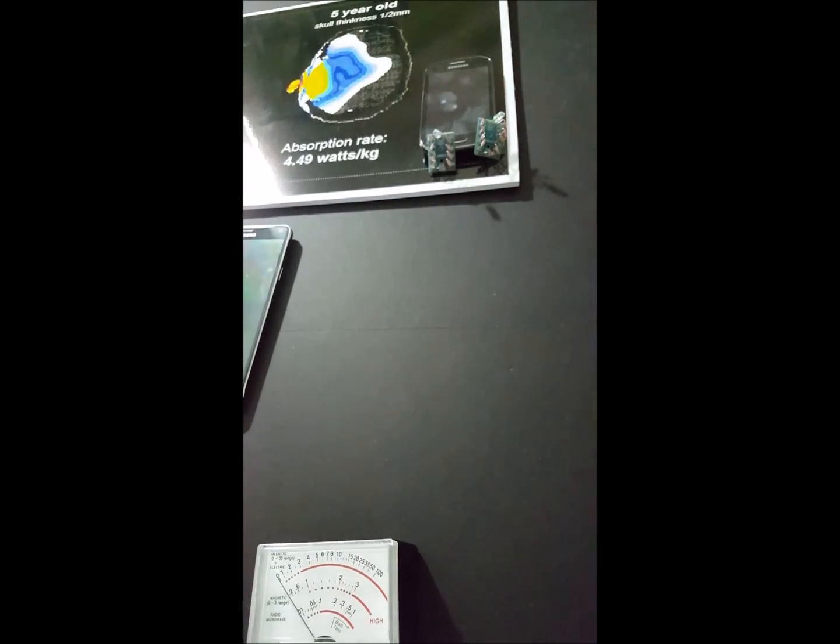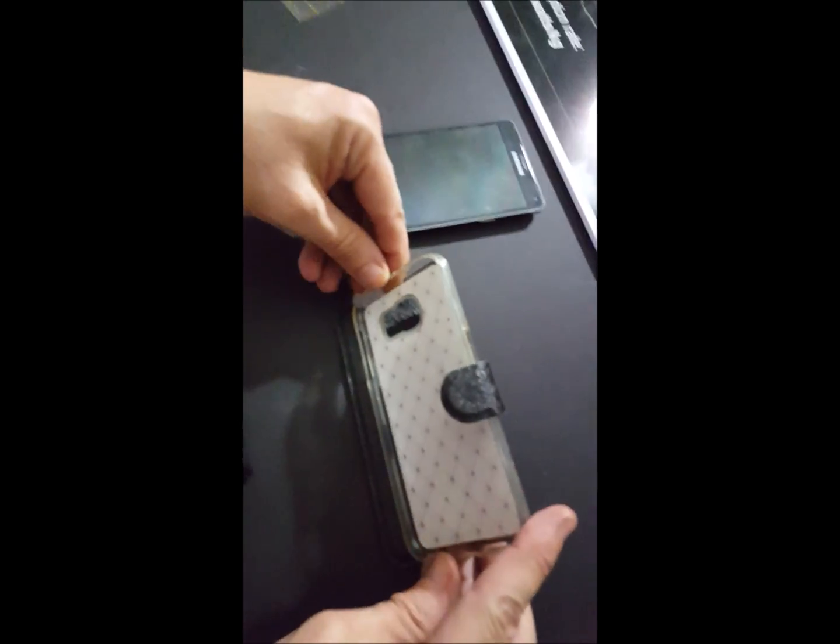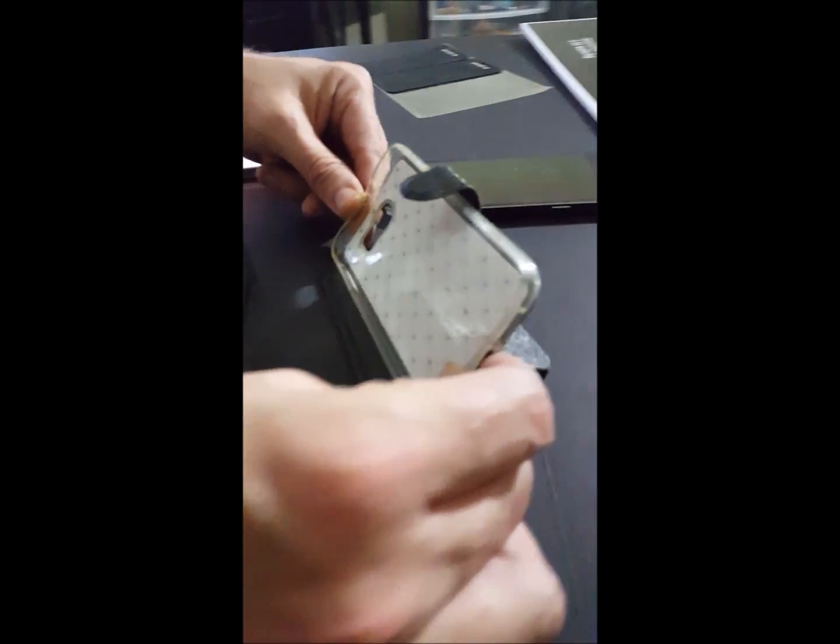We're going to have a much cooler designed case, more resembling this style of case, which can also be put into a kickstand view so you can watch videos and things like that. Now when we want to compare this to the Note 4, let's call up a Note 4 real fast.